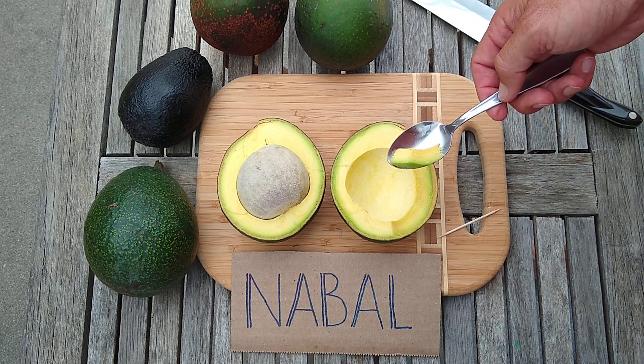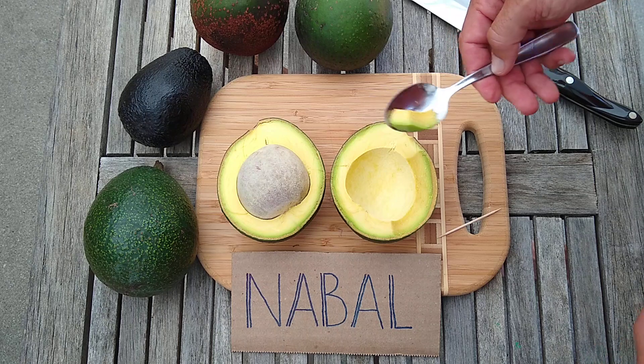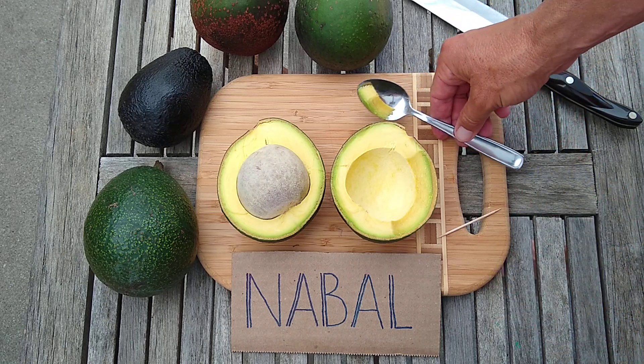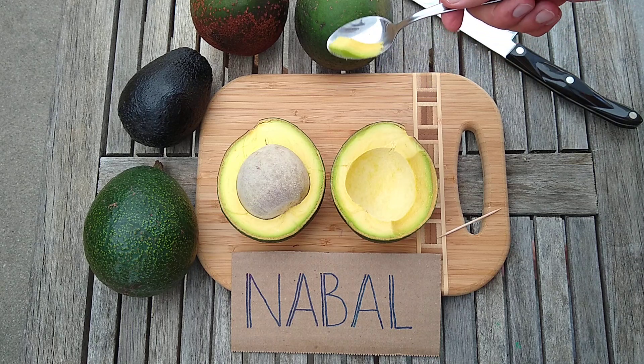Nebal is a great tree to maybe add to a collection. I've got a Nebal tree, but I also have other varieties. I would never plant Nebal as my only tree — I'd rather have a Reed, a Hass, or even a Lamb. But for eating quality, Nebal is excellent.